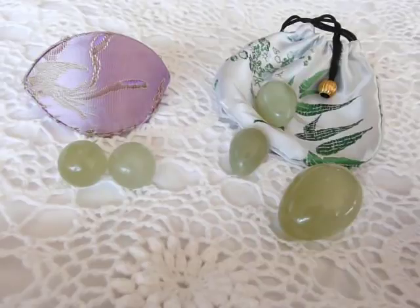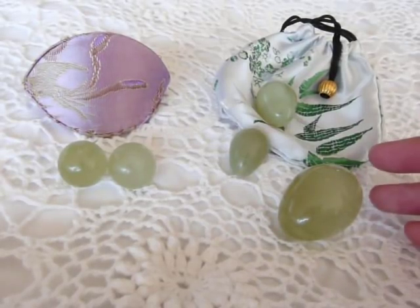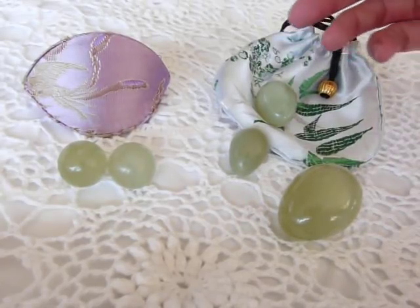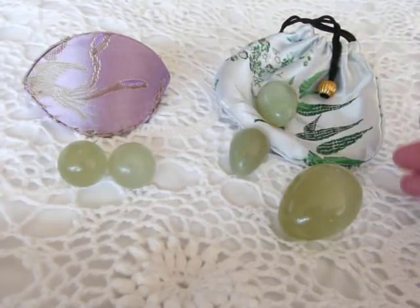The jade eggs are a nice alternative to Benoit balls. The shape of an egg is very compatible with a woman's body. They come in a set of three. You might want to start with the largest egg because it's the easiest to control, and then move down to the smaller sized eggs as you become more proficient in using them.